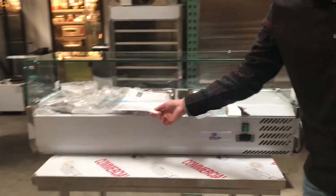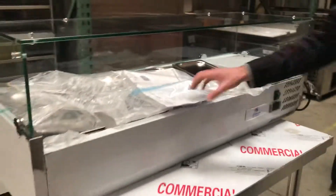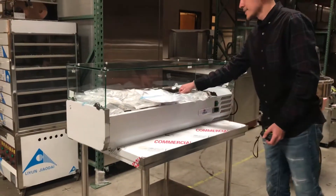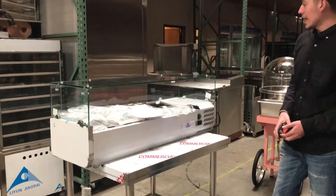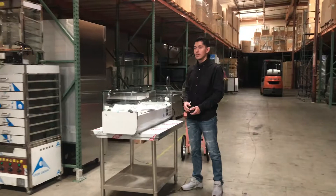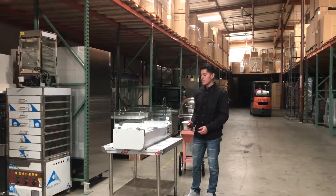We also have an instruction book on how to use the machine and how to use the temperature panel. If you have any doubts or questions you can just check it out and it'll come in handy. For more information on this machine we will have it on our website Coolordepotusa.com, including pricing, pictures, and information.